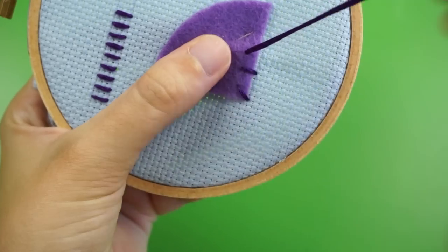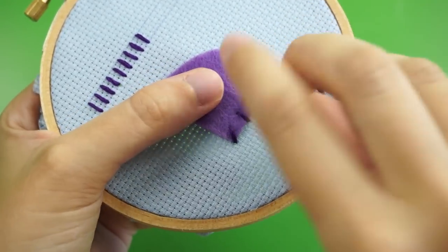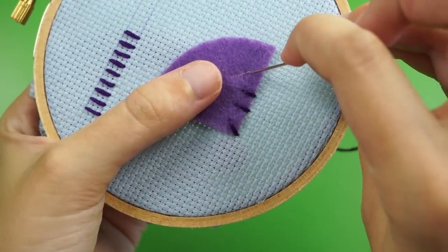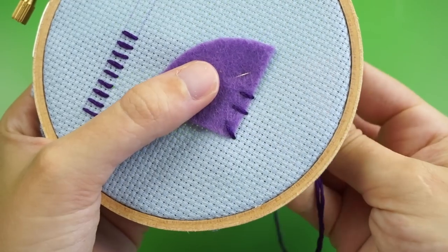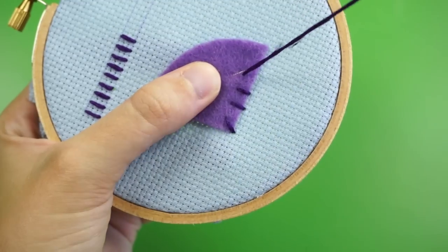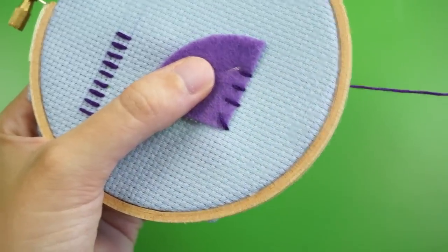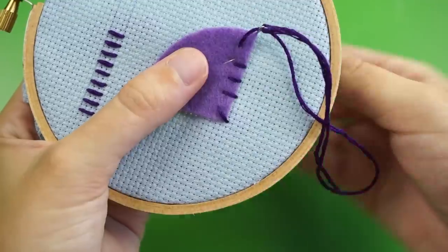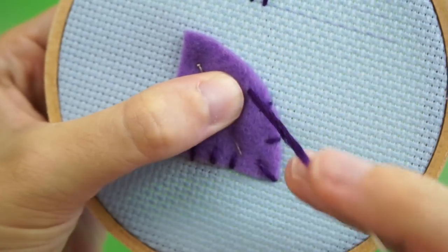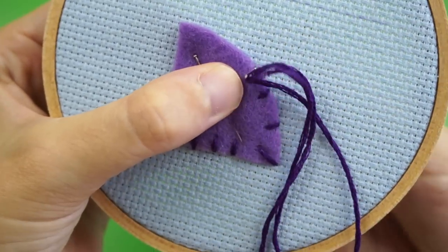Then back down along the edge just outside of the appliqué shape. So as you turn your fabric and sew around the appliqué, make it so the top of the stitch is on the appliqué piece and the bottom of the stitch is just barely off of it. These stitch lines will be perpendicular to the edge of the shape, forming an L shape or a right angle with that outer edge. So if you have a straight edge, the lines the stitches make are all perpendicular to that edge.